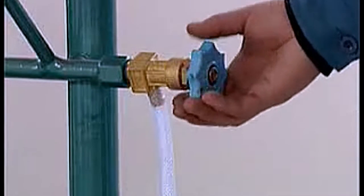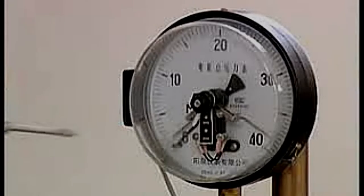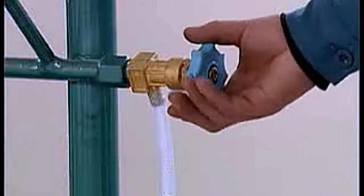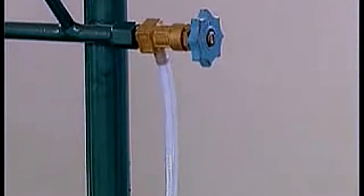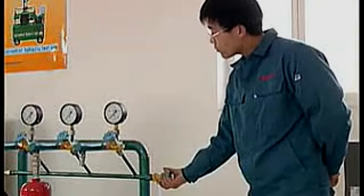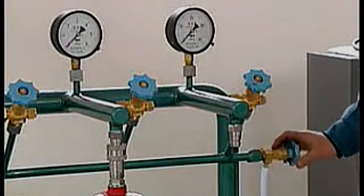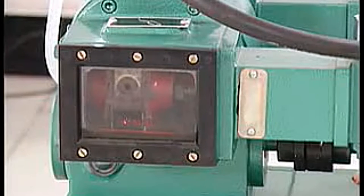Turn on electric hydraulic test pump. Open relief valve. Set test pressure in accordance with the hydraulic test pressure of the fire extinguisher. Close relief valve. Open drain tab of test stand to exhaust. Close relief valve when vent water is seen. Repeat thrice of exhaust press.